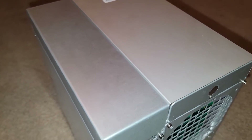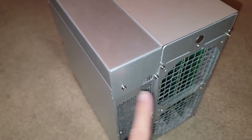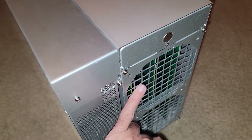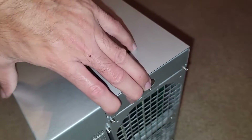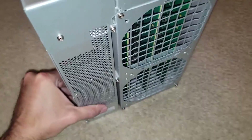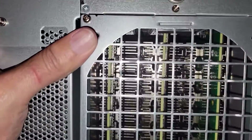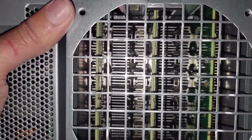Quick update: I put the shrouds back on. They add structural support connecting the power supply to the main chassis, and they make it easier to grab the unit and pull it out of the immersion liquid when needed. So I decided against leaving them off.